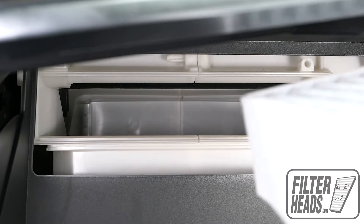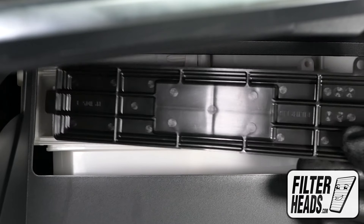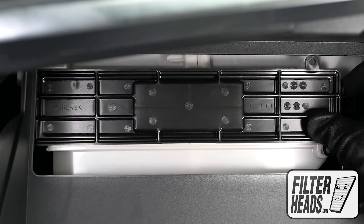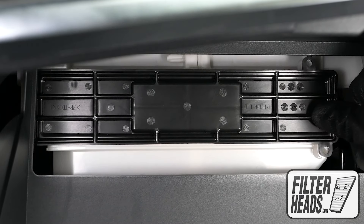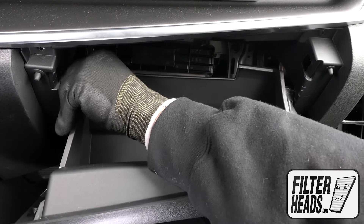Insert your new filter into the housing with its airflow-indicating arrow pointing down. Reinstall the filter housing door, then partially close the glove box to re-engage the stops.